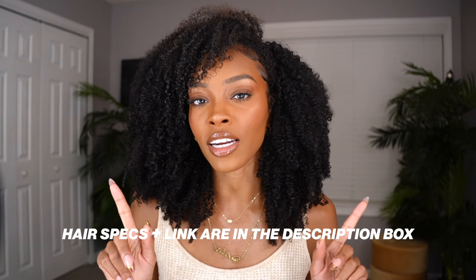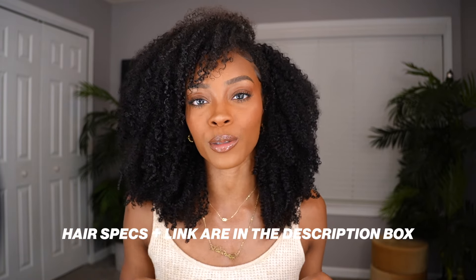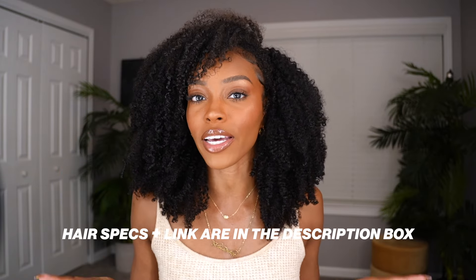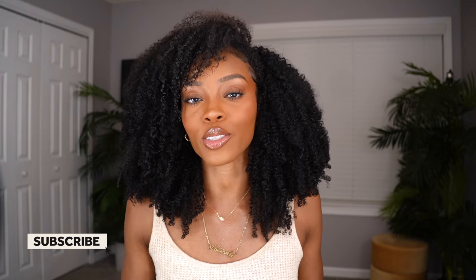Shout out to Curls Queen for sponsoring this video — you have hit the nail on the head yet again with these clip-ins. I will put the specs and a direct link to this hair in the description box below. If you're interested in shopping these clip-ins, head down there and click the link. Don't forget to like this video and subscribe to my channel so you don't miss any new uploads. As always, be kind, be true, and be you. Bye!